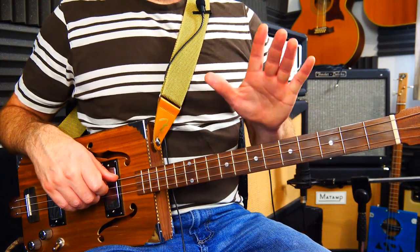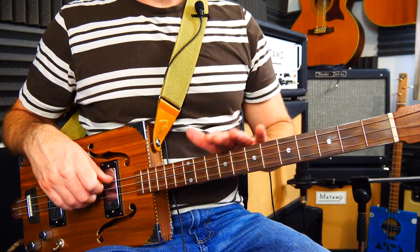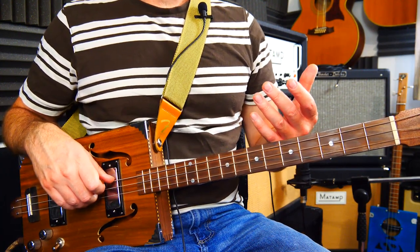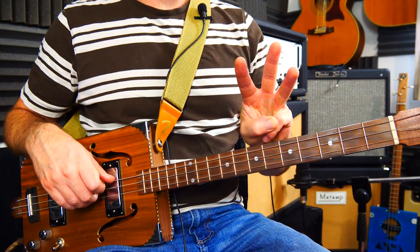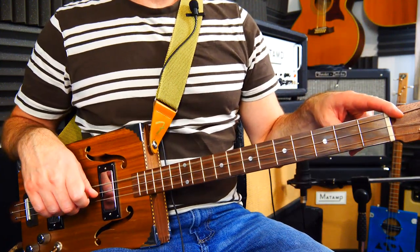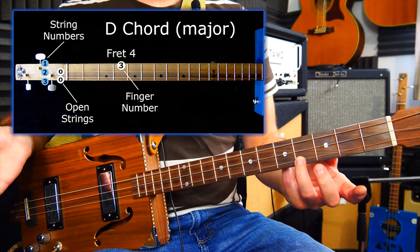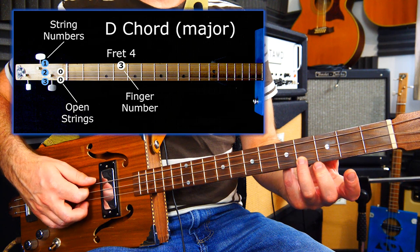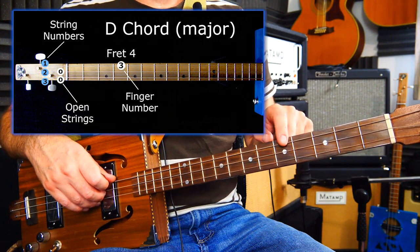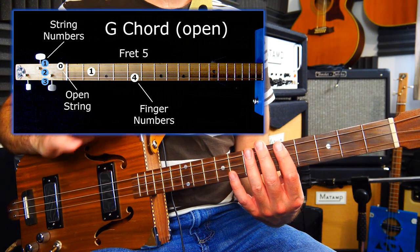The most common chord sequence you get in blues and pop is the three major chords in this key, because each of those notes can become chords, but not all of them become major chords — only three. So the first one, D, is a major chord. The easiest way of doing that is just go for fret four on the top string with a couple of open strings — pretty straightforward. The fourth chord in the scale, which happens to be on fret five, that is a G and that's also a major chord.